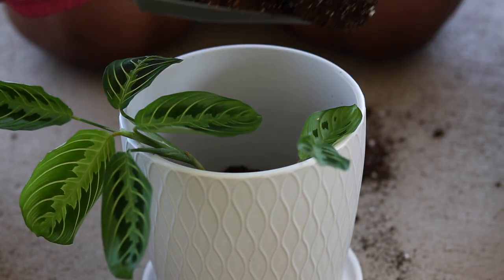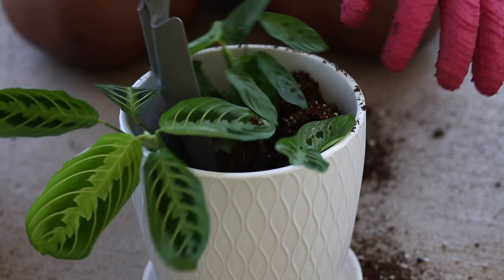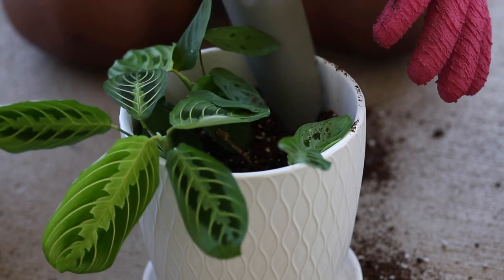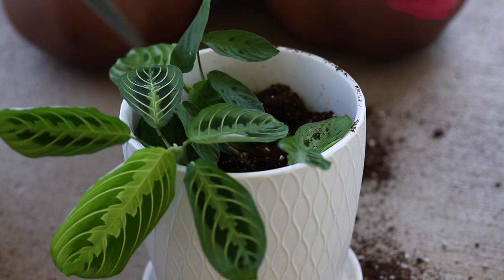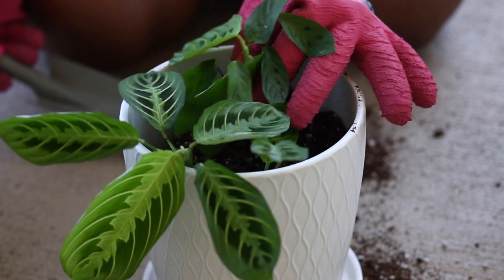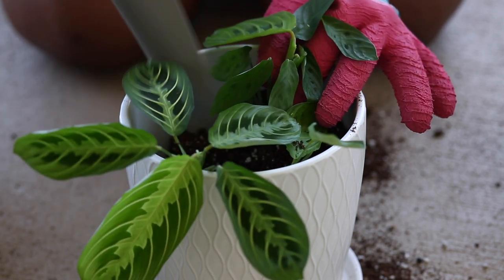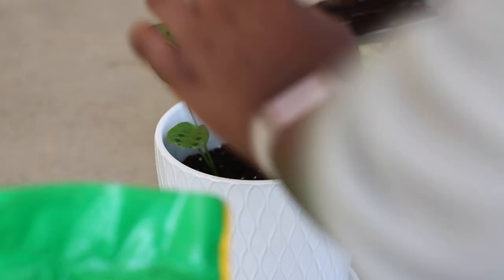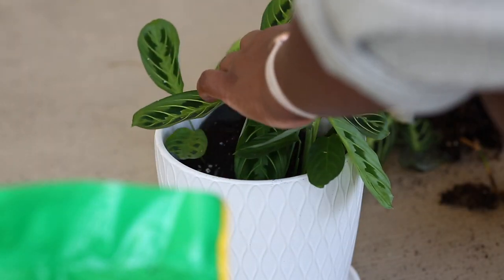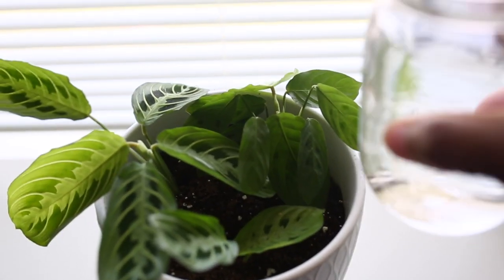I decided to transfer the piece I had propagated in 2020 and combine those together. I put them in a smallish, medium-sized pot with some fresh soil and just let them work together to start thriving. This is in 2021, and honestly it was still months of struggle with this plant.